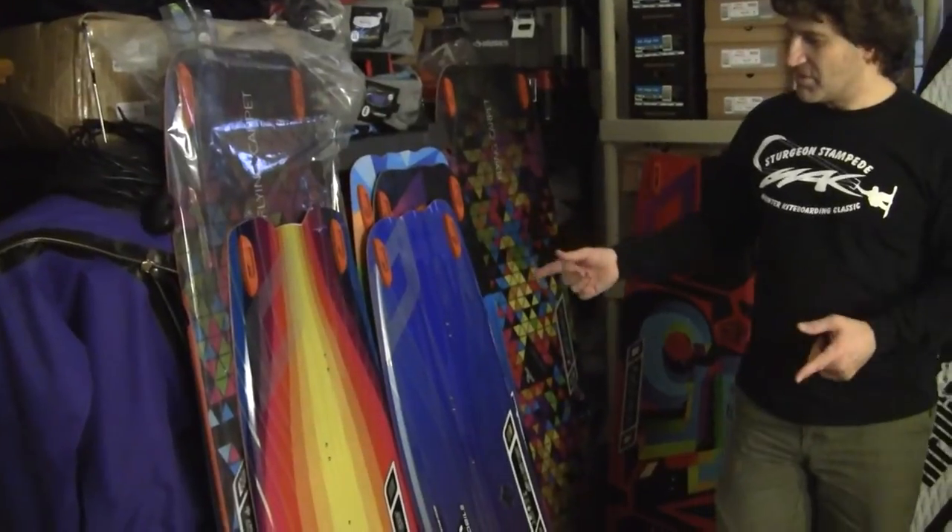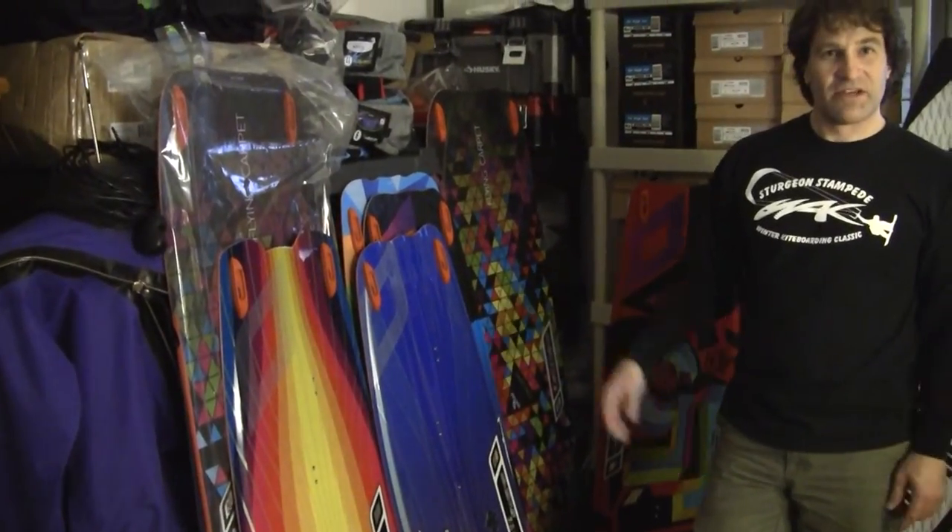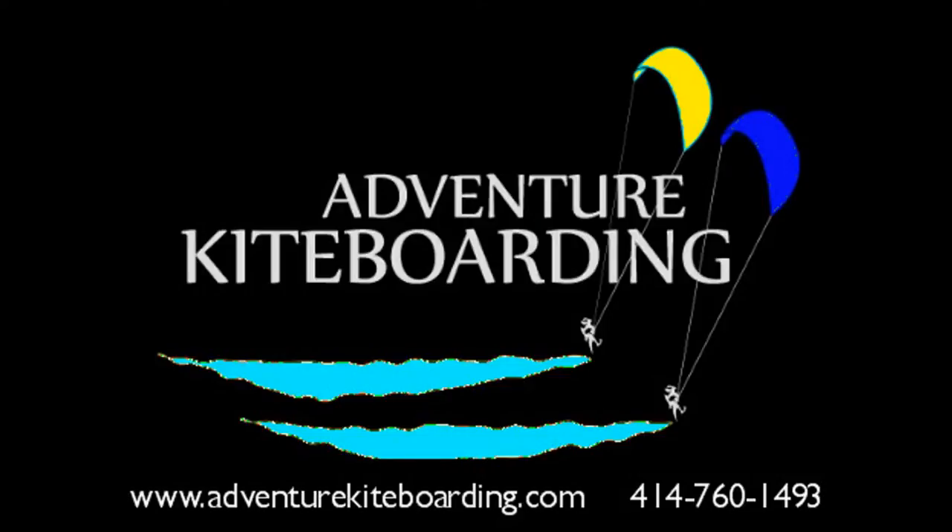And that's the three compared to each other — those are the differences. If you're interested, give us a contact: call, email, or go on our website at AdventureKiteboarding.com.